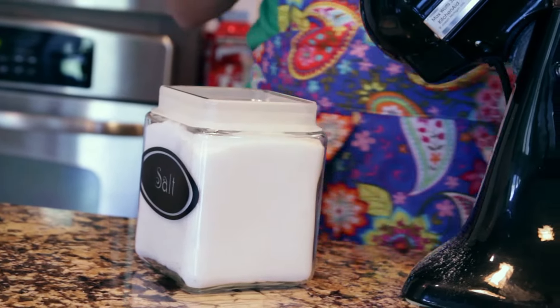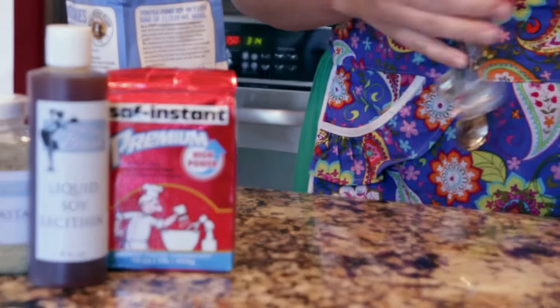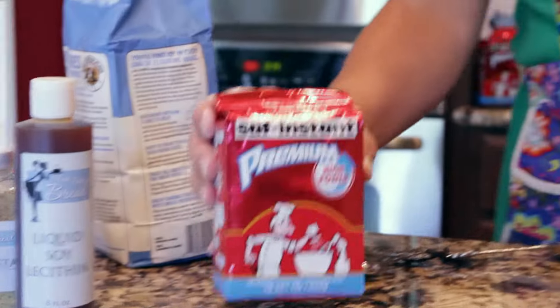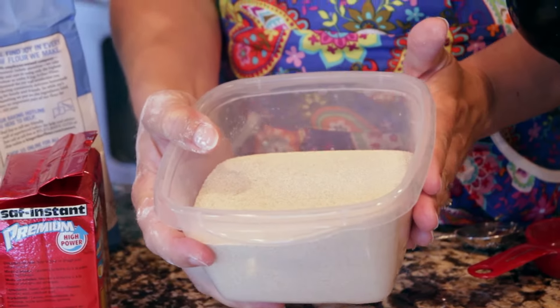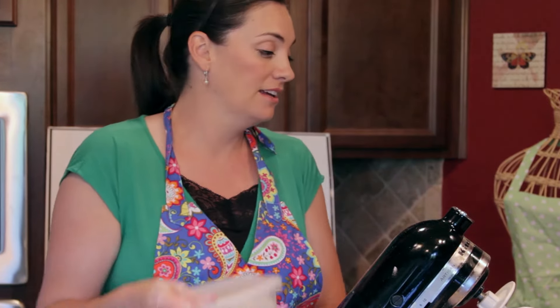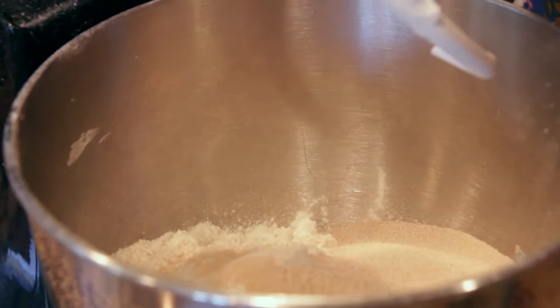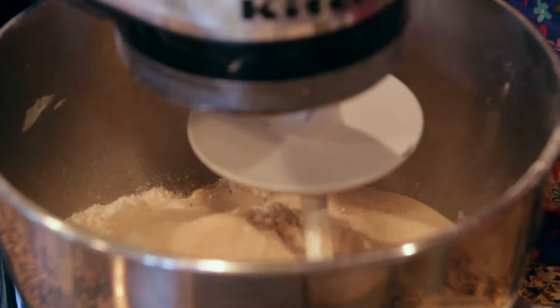Then you're going to get your salt and add one teaspoon — throw that in there. Then the ingredient you purchase from Fast Easy Bread is the high power premium yeast. You want two tablespoons of it, and it comes to you like this in a brick. Just cut it so the vacuum seal comes out and pour it into a Tupperware like this. Keep this in your freezer — it will extend the shelf life and keep it fresher. So add two tablespoons of the yeast and toss it into the mixer.